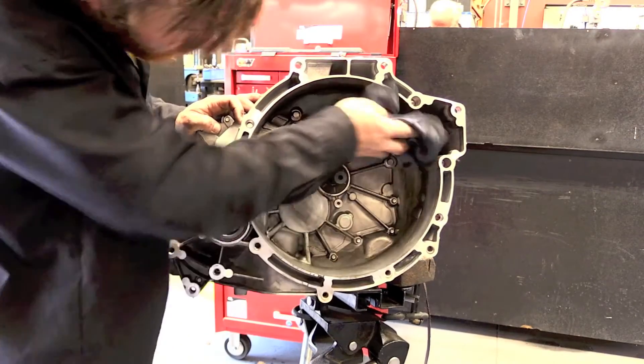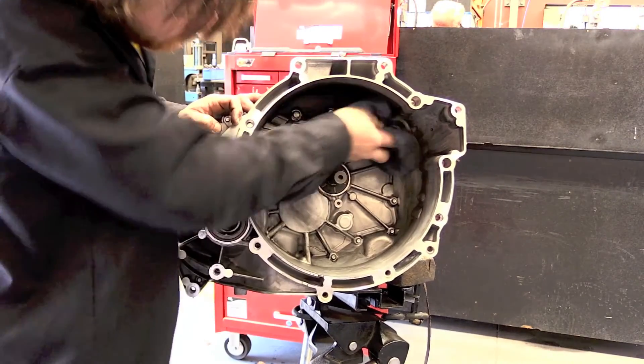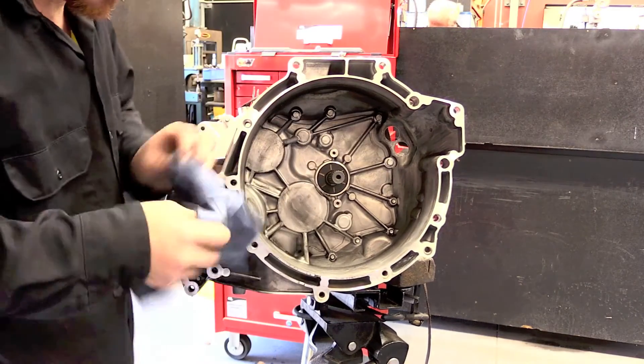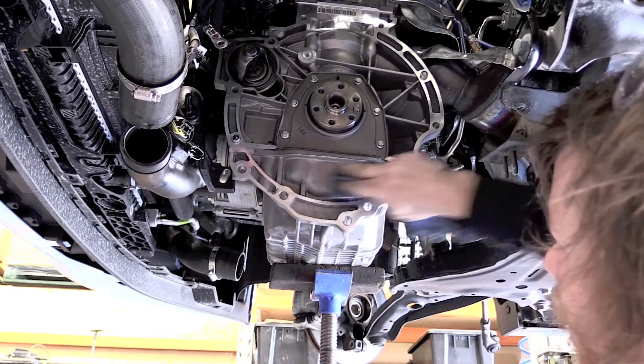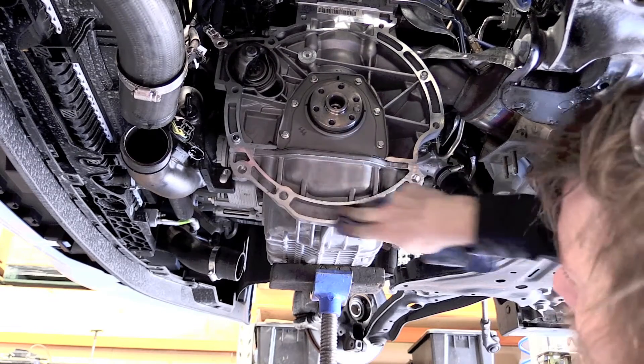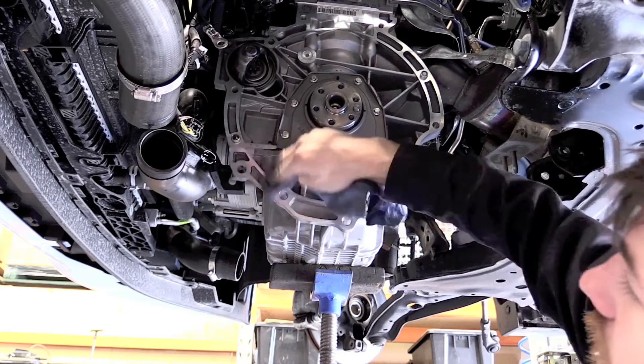The first important thing to do is make sure that your transmission bell housing and the back of the engine are clean and free of any old clutch dust, oil, or lubrication that could cause any contamination to the new clutch parts.